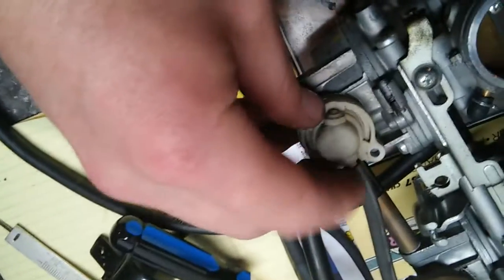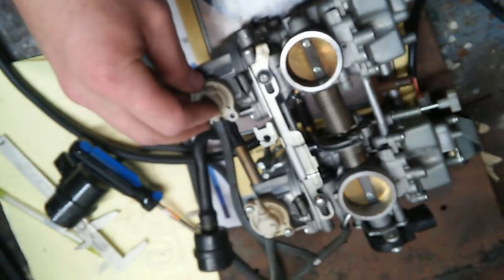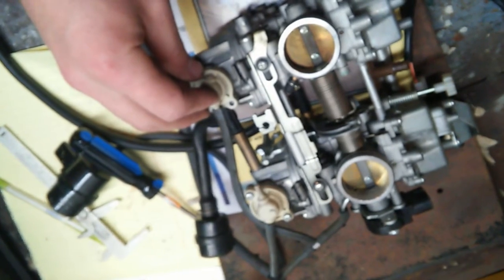An explanation of what these ports do on the GS500 second-gen carbs, because I couldn't find the information anywhere, so I decided I would document it for anybody else who wants it.